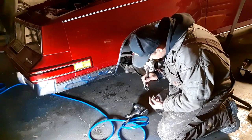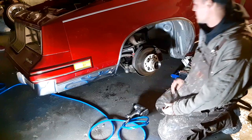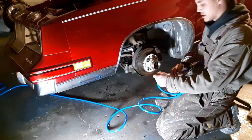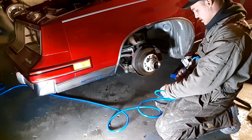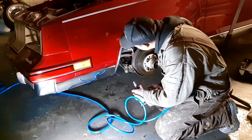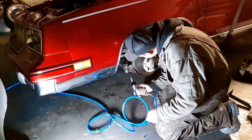9/16 and 9/16 for the sway bar links. We're gonna take off the sway bar bushings, take off the sway bar, and it should drop it a good two inches or so from where it was at. Also going to take off the bump stops.